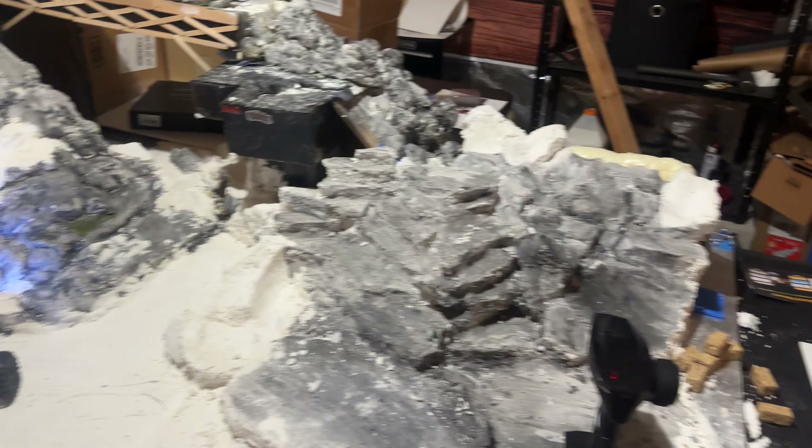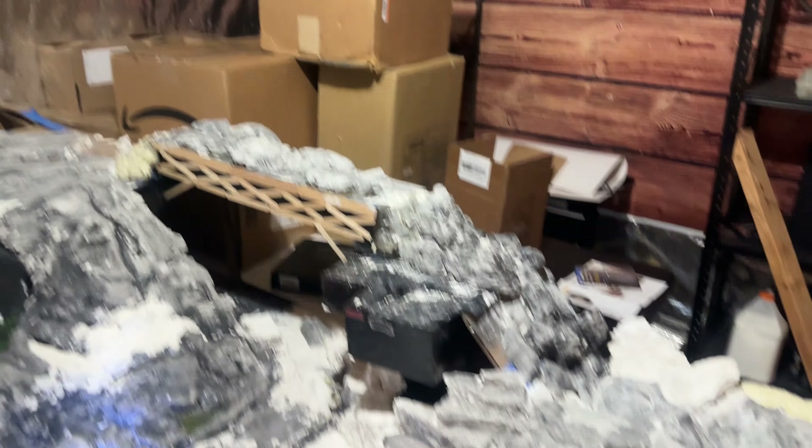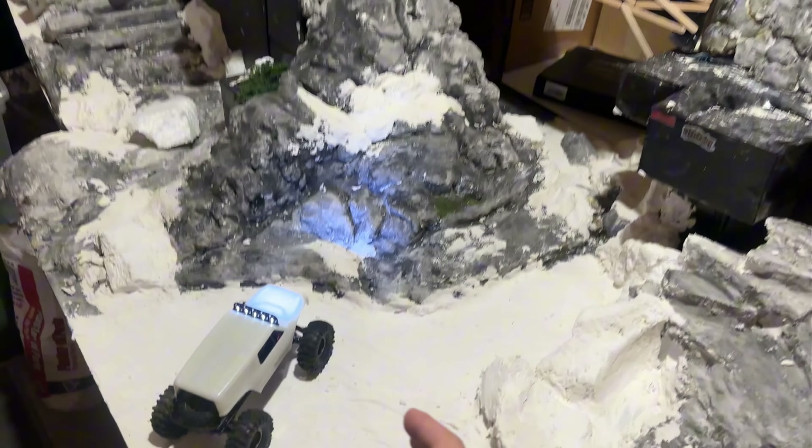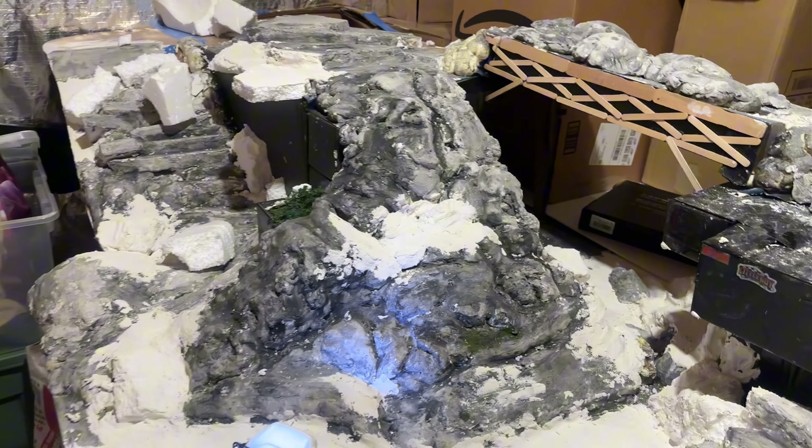We've got our course here — still a work in progress, I know it's been a work in progress for like two years now — we've got a lot of big plans for it. We're going to go ahead and start with some side hills and going uphill and just see how this thing performs.